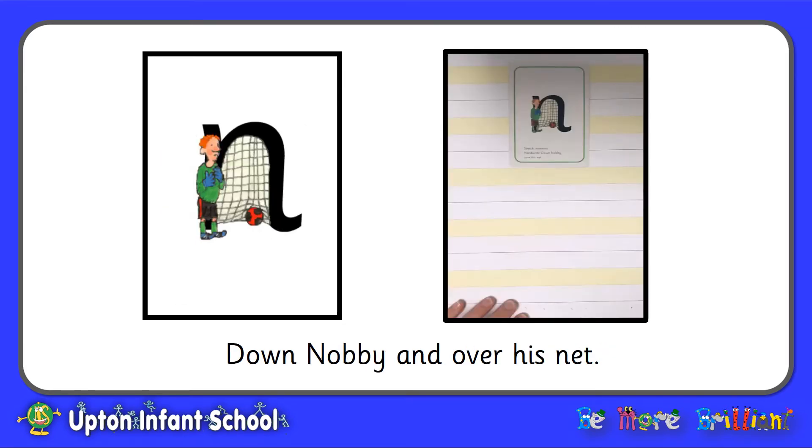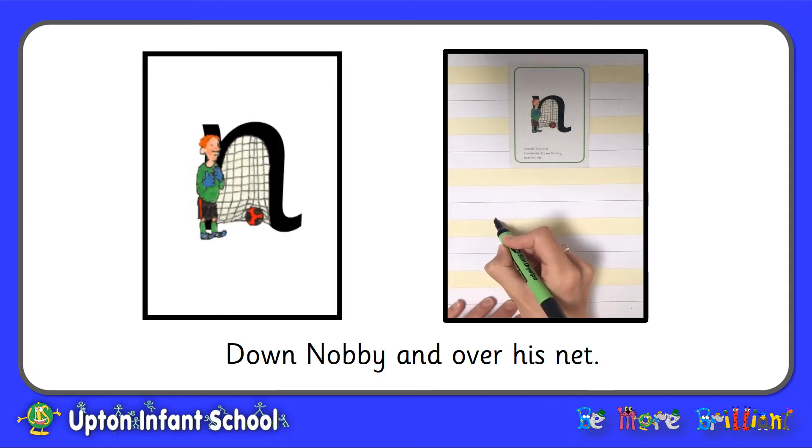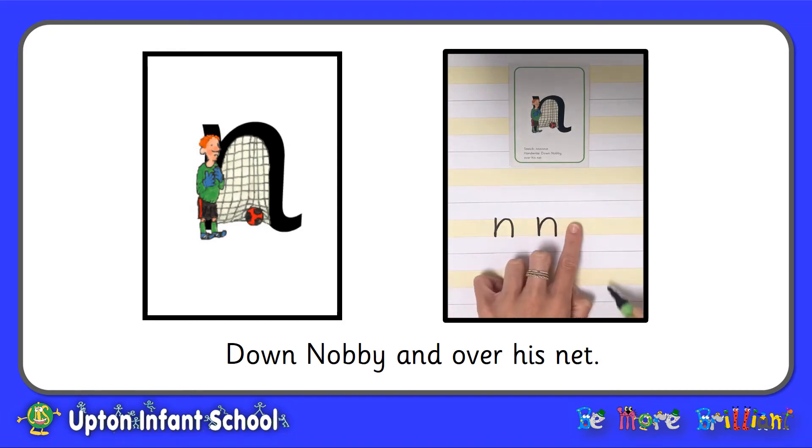Now let's look at the letter N that makes the sound N. Down Nobby and over his net. Finger space. This letter should stay between the two yellow lines and make sure that you can see Nobby every time you form this letter.